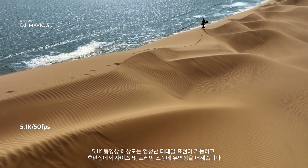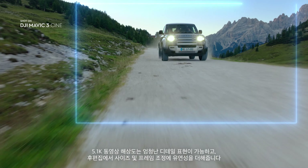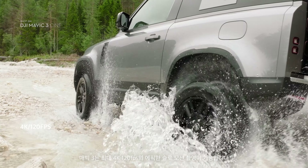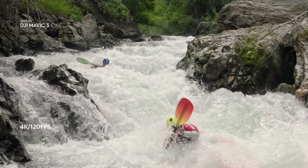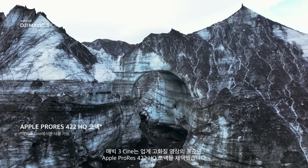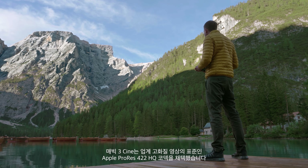The 5.1K video resolution gives you incredible details and provides plenty of room for resizing and reframing in post. Mavic 3 delivers epic slow motion shots with up to 120 frames per second in 4K. To get the most out of your footage, Mavic 3 Cine uses the Apple ProRes 422HQ codec, which is the industry standard for high quality video.